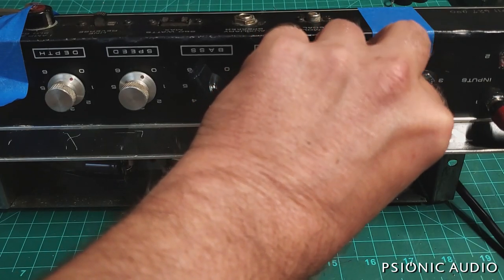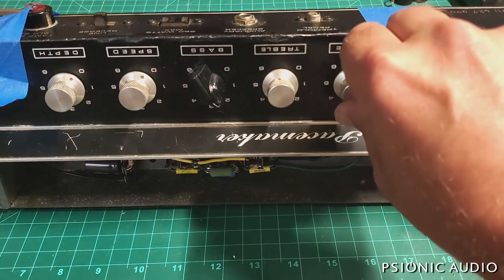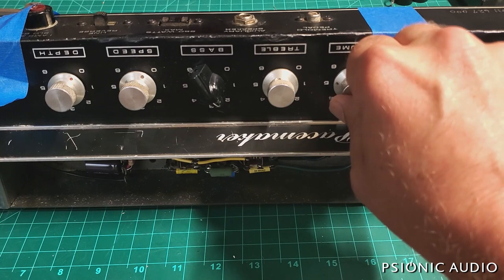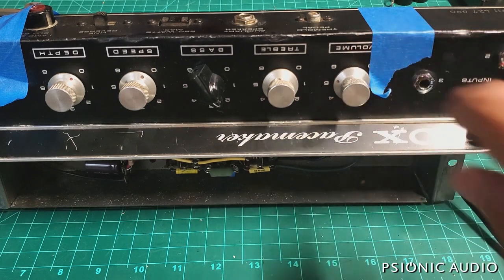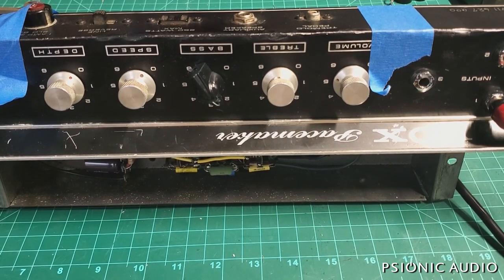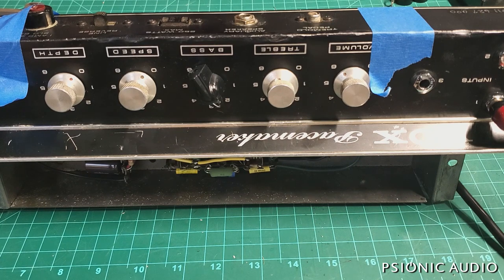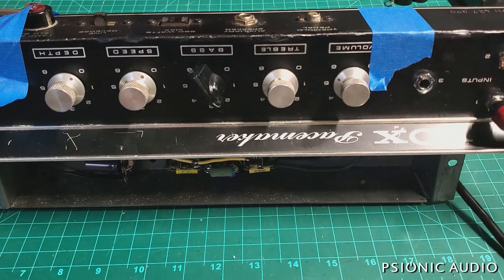There's an oscillation that's happening, so I've got to do a little bit of lead dress changes on that. I just have a little too much gain in this amp — I need to get it so it goes high gain without being unstable. Right around five is max gain on this, and above that adds a lot of weirdness in the background, so that's as far as I'm going to go.